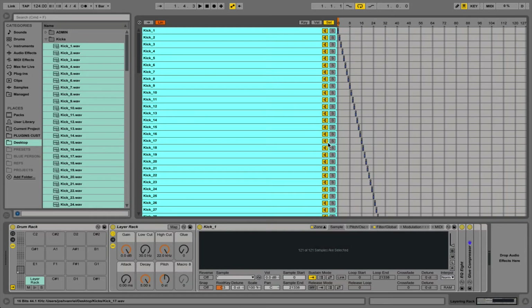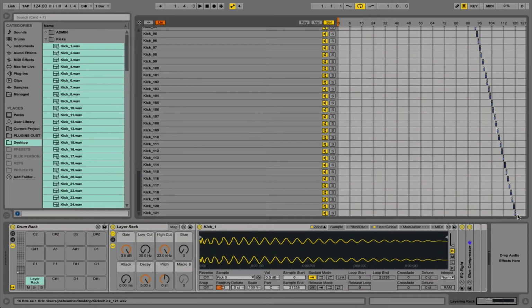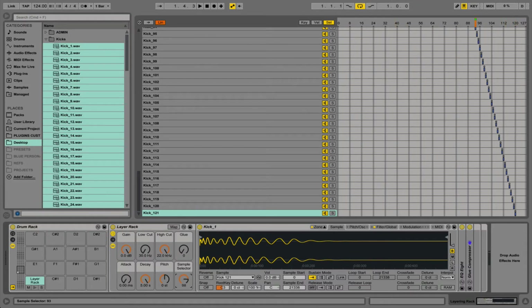With all the samples selected I'm going to drag these blue bars to 120, because that makes up our 121 samples from zero. Right click and distribute the ranges equally — this now means we have a sample selection for every single sample. We're going to map our chain selector to macro eight so the sample selector can flick through the samples with one per sample. To sort out the problem at the end, go into macro mappings and change the maximum to 120 from 127 so the sample selector stops at 120. As you add samples, make sure you change this and also redistribute the ranges of all your samples.